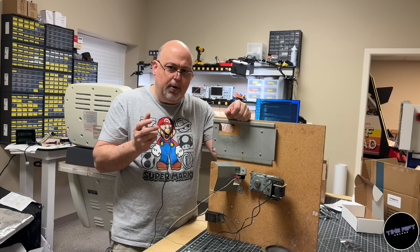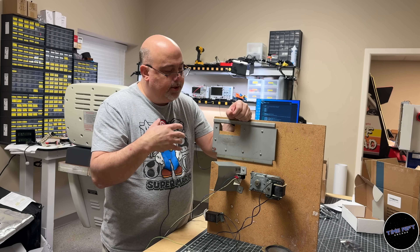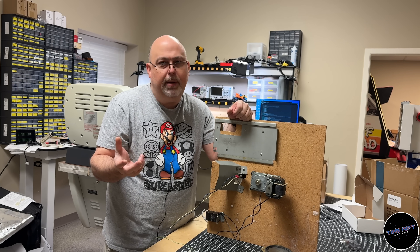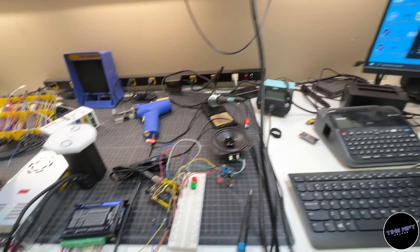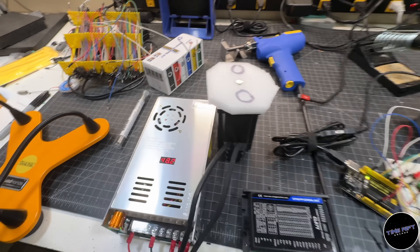I was thinking about it and realized I probably have all the parts needed to convert this to modern equipment — just use an Arduino as the brain. It couldn't be more than about 50 lines of code. Why not just write some Arduino code and make a little prototype? It can't be that hard.